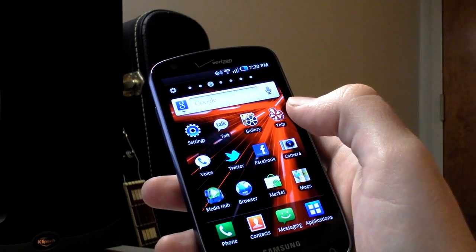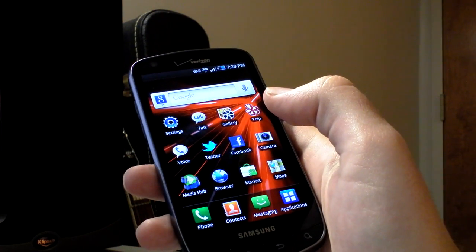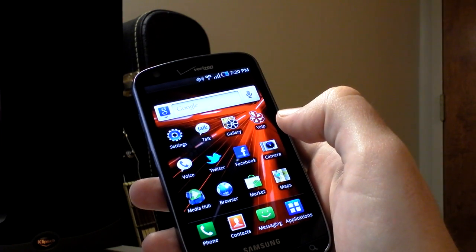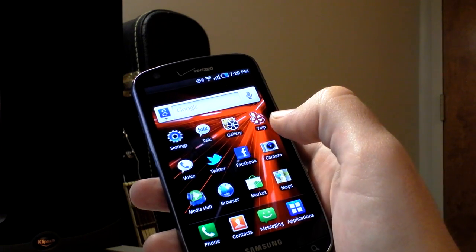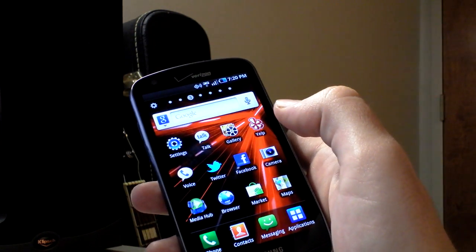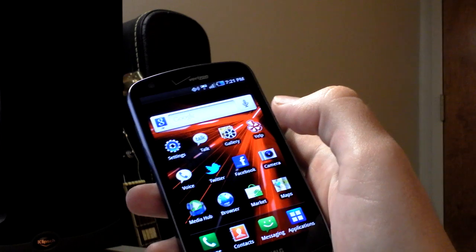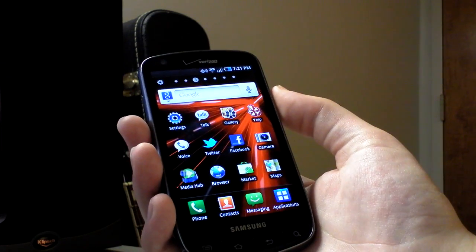That concludes our initial hands-on for the Droid Charge by Samsung. Our full review publishes next week and you'll get the full info. The Droid Charge is not currently available on Verizon, and Verizon hasn't announced when it will be available — presumably in the next few days. They delayed launch because of the 4G network outage they had yesterday. You will be shelling out $300 on a new two-year agreement, which is pretty steep for a single-core phone running an older version of Android that isn't all that cutting-edge. But if you really want LTE and you really don't like the Thunderbolt, the Charge is pretty much your only choice for a while on Verizon. Alright everyone, this is Dave from Android Police, signing off.